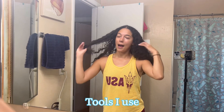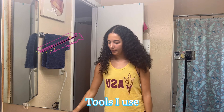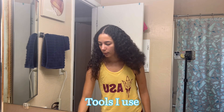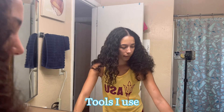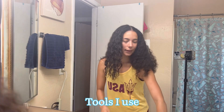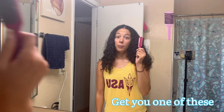The tools that I use are of course a hair straightener, heat protectant, a regular kind of brush, a few claw clips, and a teasing brush. The teasing brush is the most important tool.